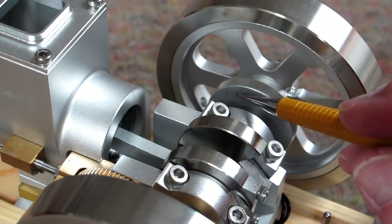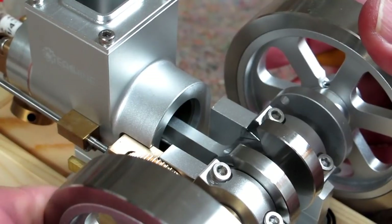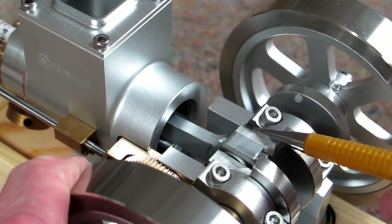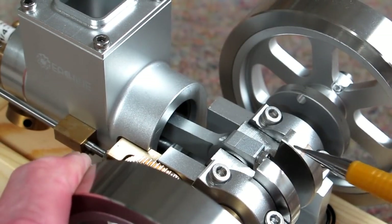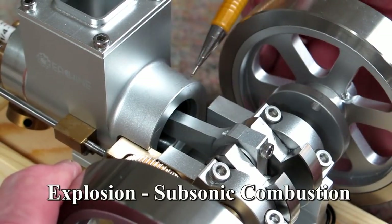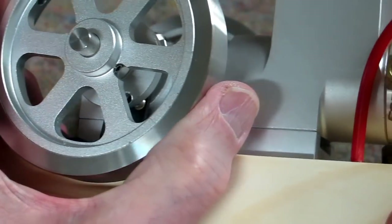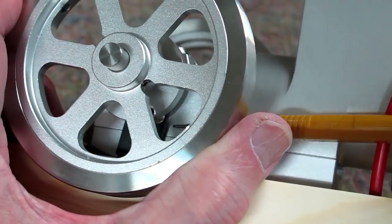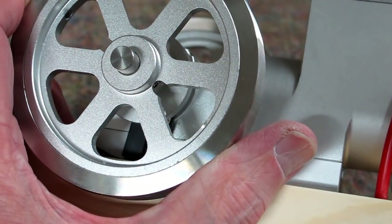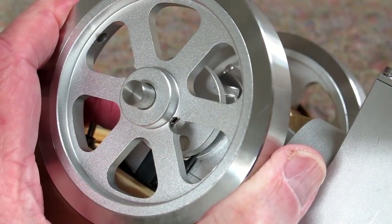The timing of the ignition spark is caused by a magnet pressed into the backside of this disc. That magnet comes around and passes in front of this Hall effect sensor, which triggers a spark to the spark plug. As the piston comes up on compression, that magnet is approaching the sensor. We're at top dead center — the magnet's not quite there yet. Just across top dead center, the magnet triggers a spark, causing combustion. There's a hole in this disc to line up with the mounting screw for the Hall effect sensor — you could loosen that screw to adjust the sensor position, though that shouldn't be necessary. The magnet is located directly opposite the hole in the disc.